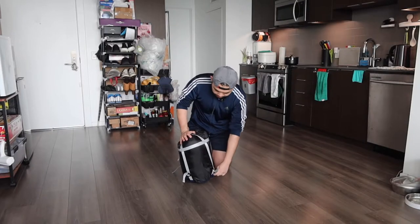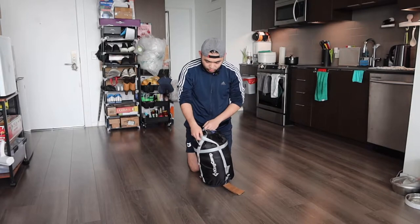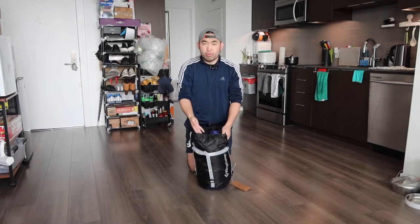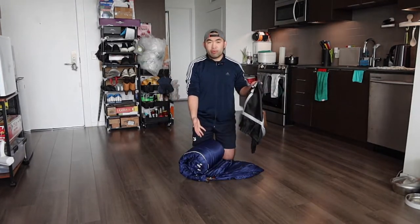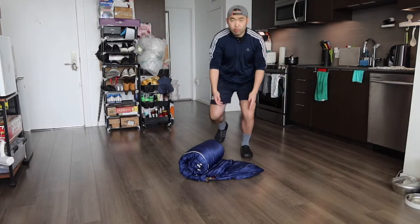To open it, you basically unstrap the side first. Once you do that, you can open it, then loosen up the top part, and pull it out. Once you pull it out, this is what the product looks like. Let's fully open up the back to show you guys what it looks like.